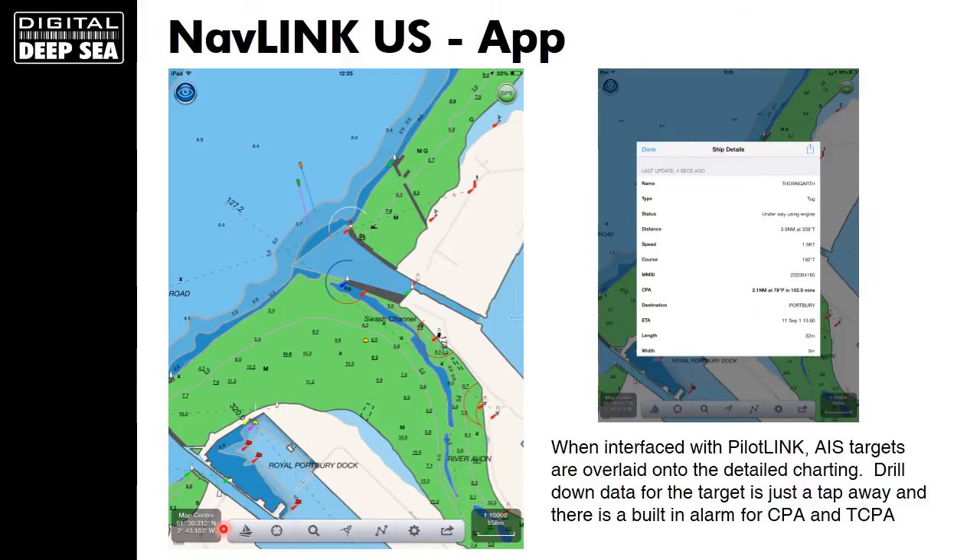NavLink uses a simple touchscreen interface, so it's really easy to use. You can zoom in and zoom out, and you've got all the normal charting features like buoys, depth contours, spot depths, wrecks, and so on. It's a really nice, easy-to-use charting app and certainly a good choice if you want to use it with the PilotLink product.